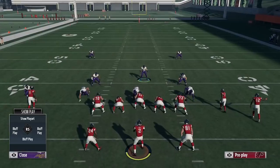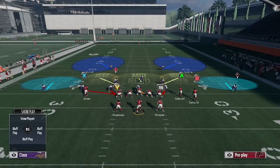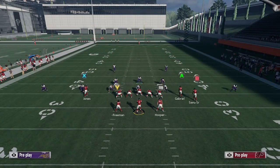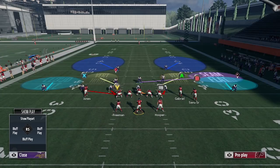Now you can see Harrison Smith goes to middle linebacker in the nickel 335. A popular way to run Tampa 2 is to drop your middle linebacker into a deep third. Something to note is that you're not going to be able to manually drop your middle linebacker into a deep third using this strategy — that option isn't there. The option gets replaced with a seam flat, and I've tested this against a lot of different formations and never had the option to drop him into a deep middle third.